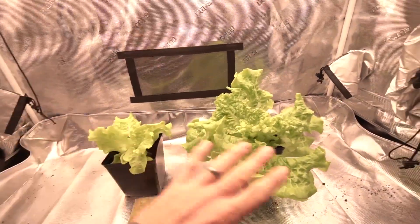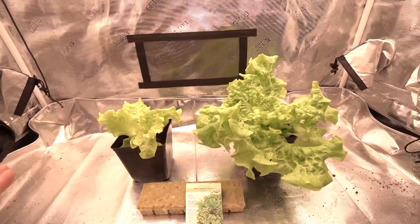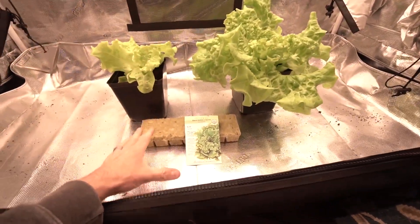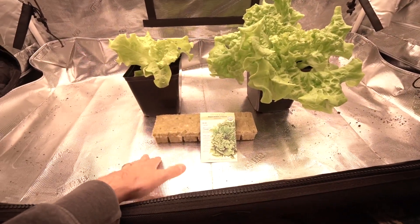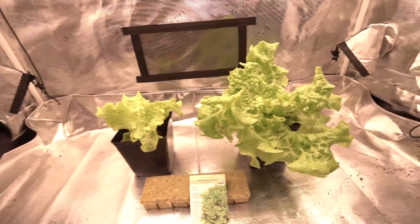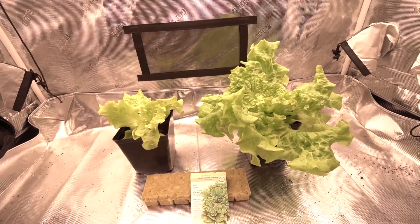We are at the beginning — don't mind these plants that are completely grown and mature. This is the end of a proof of concept. We are now getting into the beginning of an actual test run.